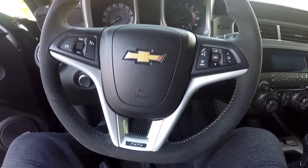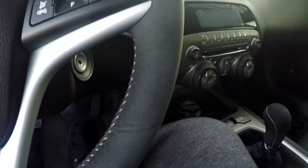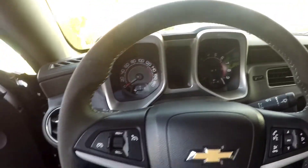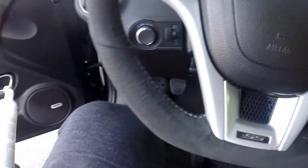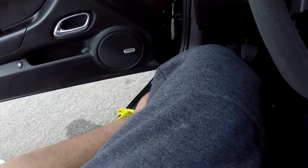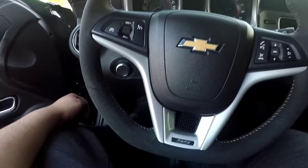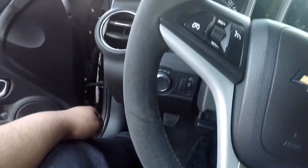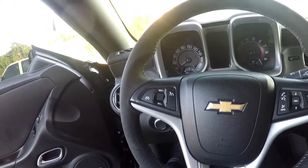All right guys, so we are done. The steering wheel is nice and clean and man, it looks brand new. Went ahead and did the shifter too. Seriously, I recommend this Sonax stuff — I think I bought it on Amazon. It's been a while, but I don't think it was too expensive either, and it does miracles. Go ahead and buy some — I'll leave the link for that in the description.